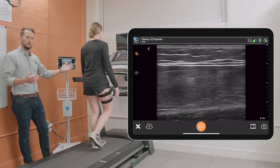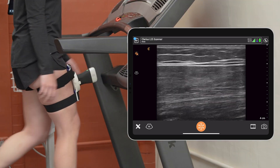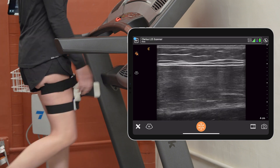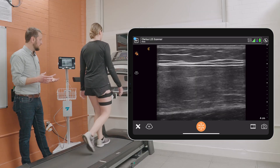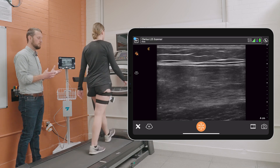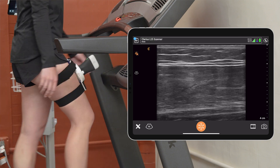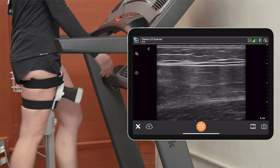We're having her walk on the treadmill, and what you can see in our ultrasound image is again our skin up top, our subcutaneous fat, and then our rectus femoris muscle lying underneath. What we're able to measure in real time is her muscle responding to this walking intervention — we can see how that muscle is contracting and relaxing with each step she takes.